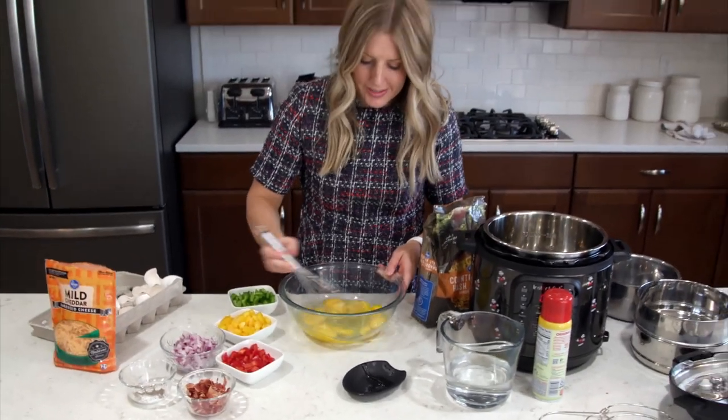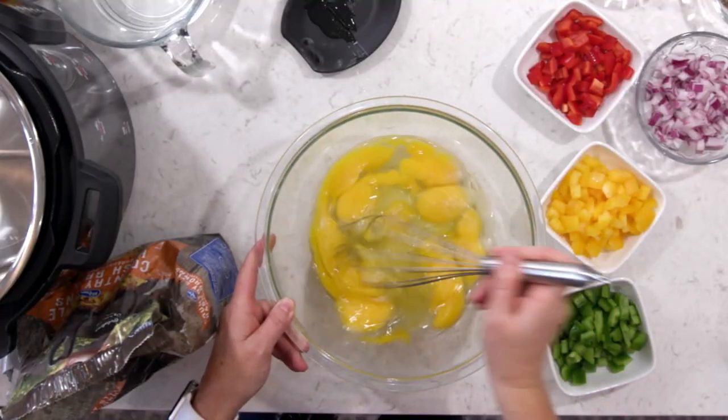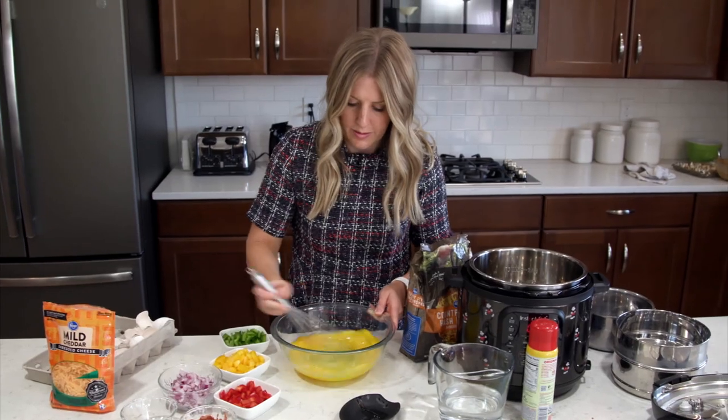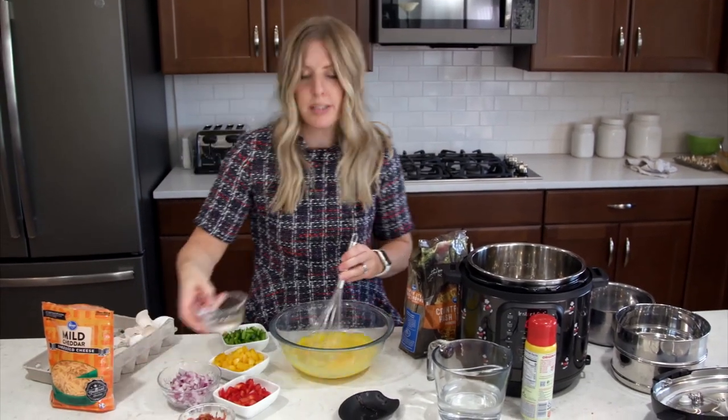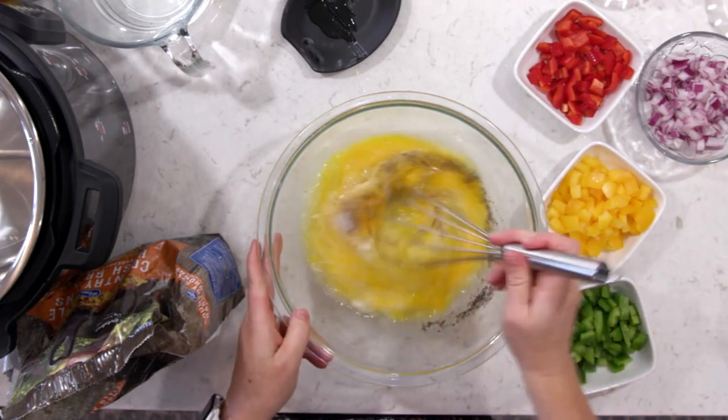Now you're just going to mix your eggs until they're all nice and smooth. While I'm mixing this, I'm going to add a little bit of salt and pepper to taste.